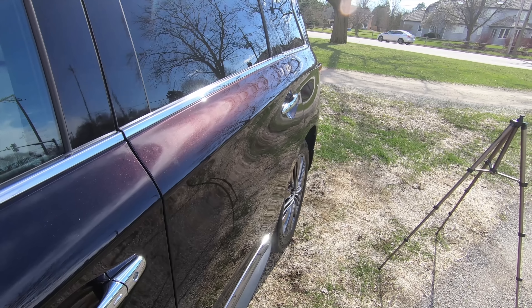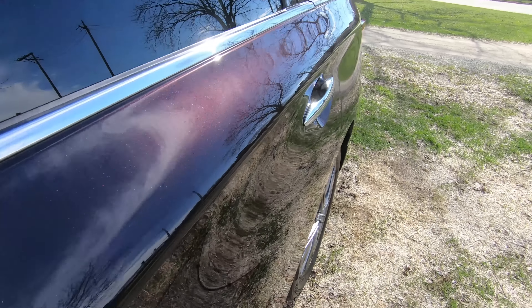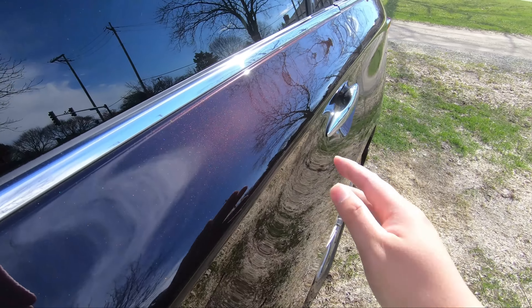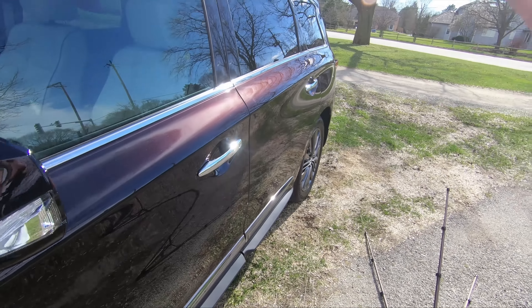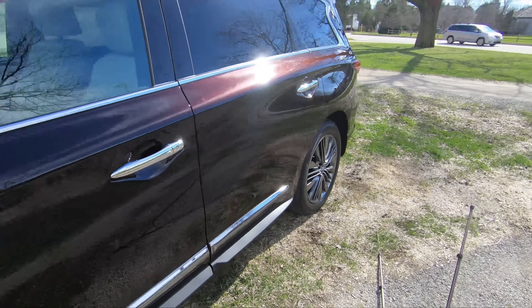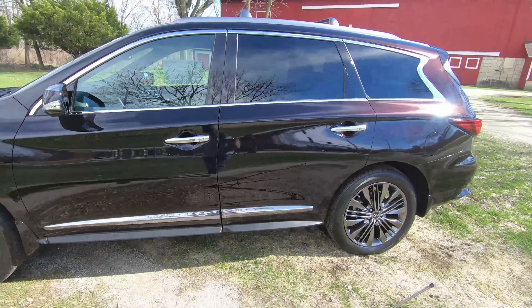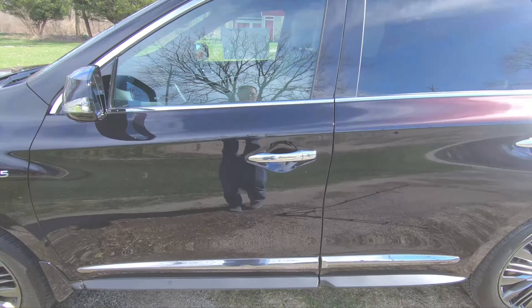Remember how I mentioned the Imperial Black looks different in sunlight? At an angle it actually looks like a dark purple, but move away from the car and it looks completely black. So it actually changes color — pretty unique.